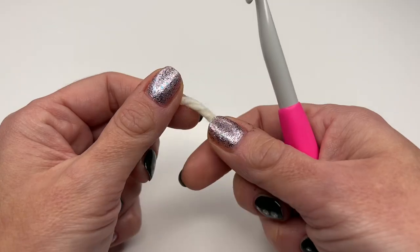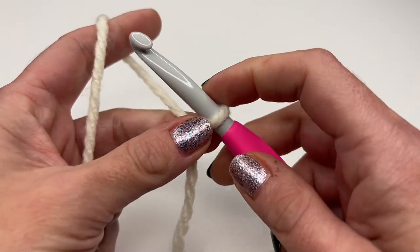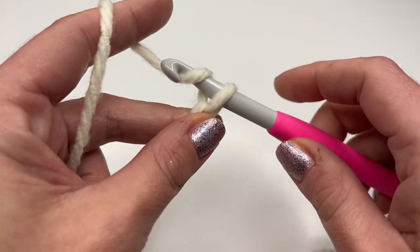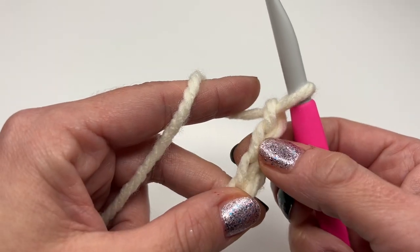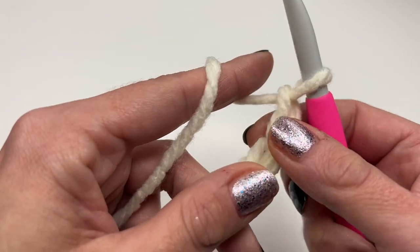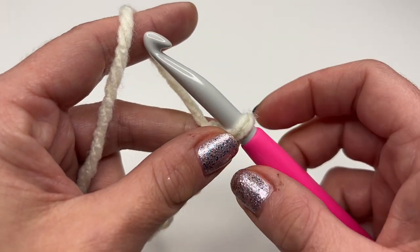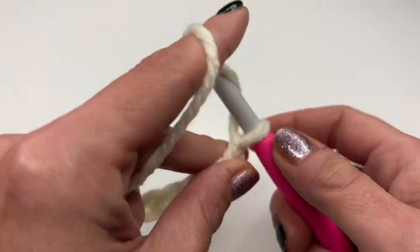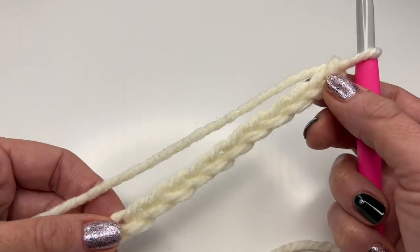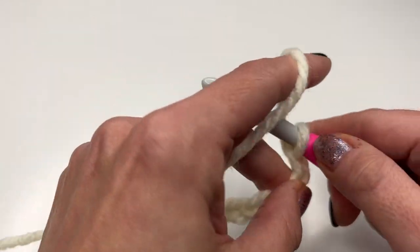I'll put the link for the yarn down below. Now let's get started — we will begin with a slip knot. For my cowl I'm going to crochet 26 chains. If you're using a different yarn and want the same cowl, your chains need to be 10.25 inches long. In my case this is 26 chains.